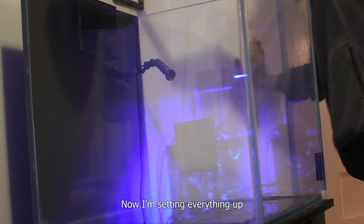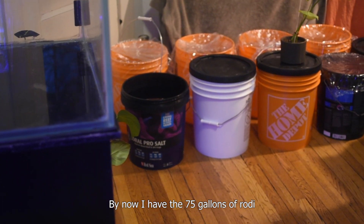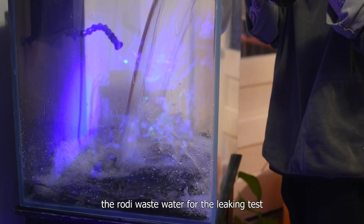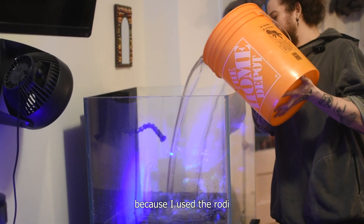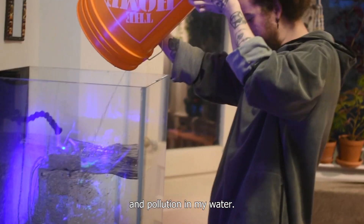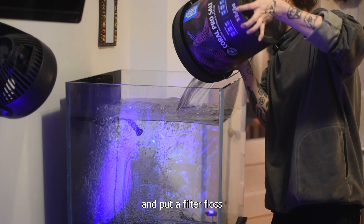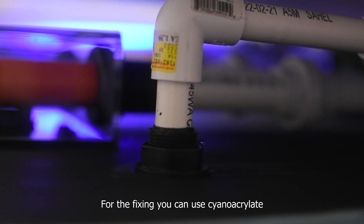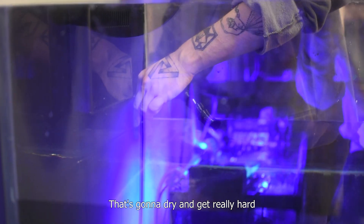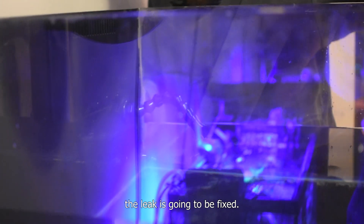Now I'm setting everything up to do the first leak test. By now I already have 70 gallons of RO/DI water filtered, so I proceed to fill the tank up. I used the RO/DI wastewater for the leak test but realized there was a lot of debris and pollution in the water, so I had to run it and put filter floss in before adding salt. Now I'm locating the few leaks and getting ready to fix them. For fixing you can use cyanoacrylate — spot the exact leak and apply a lot of it. That's going to dry really hard and the leak will be fixed.